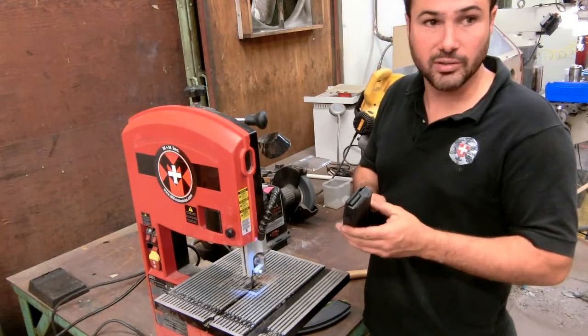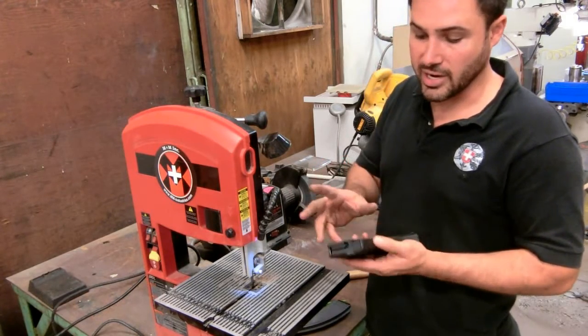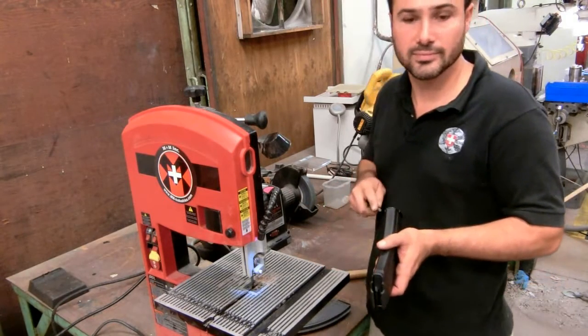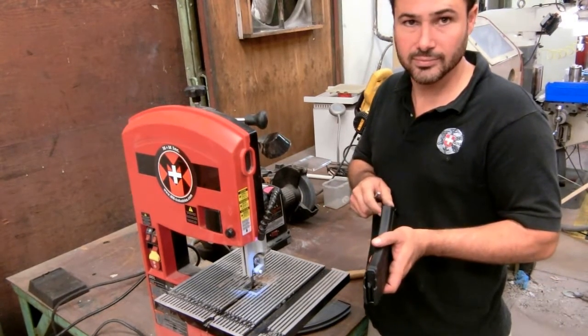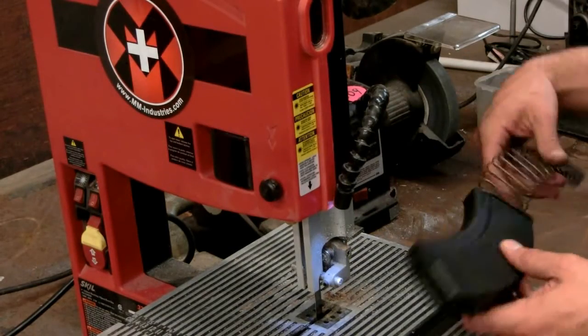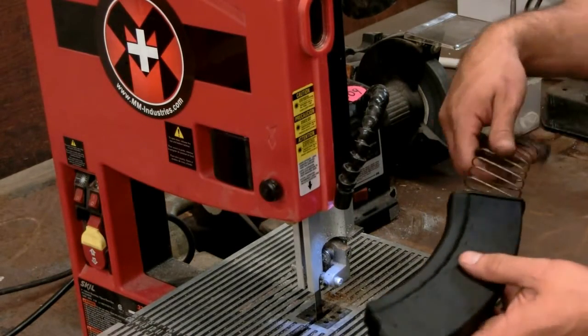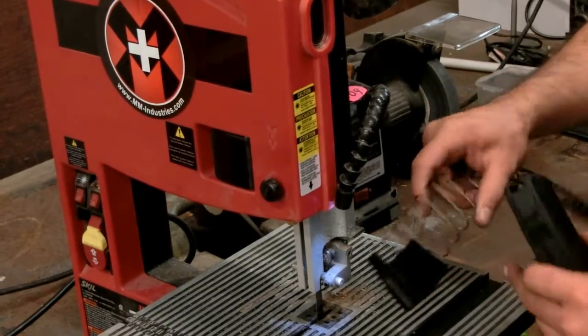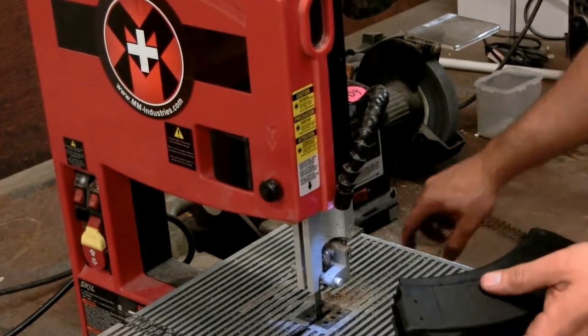What we also wanted to show you was that they actually have steel inserts in them — one, two, three. We just took the floor plate off the magazine in order not to have any tension and cut this one up. And as you can see, it has an anti-tilt follower, the polymer magazine that we're utilizing.